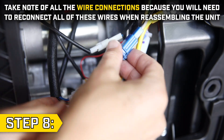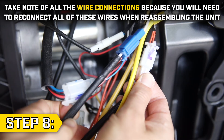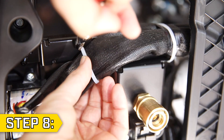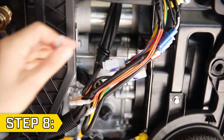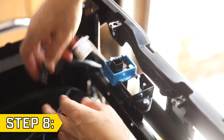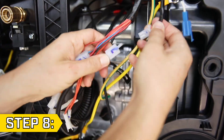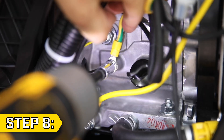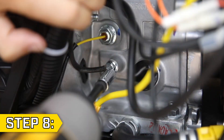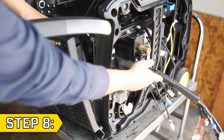Step 8. Take note of all the wire connections because you will need to reconnect all of these wires when reassembling the unit. Snap a photo to help you remember the connections if you need to. Snip any zip ties to loosen the wires and disconnect all wire connectors that lead back to the front panel or carburetor. Make sure to pay attention to the location and orientation of all the wire connections. Use an 8 millimeter socket to remove the bolt holding on the ground wire on the side of the engine and replace the bolt. Then loosen all wire clips to allow you to fully remove the front panel.